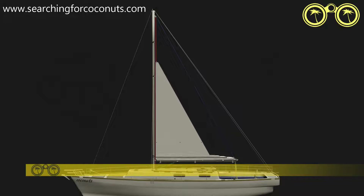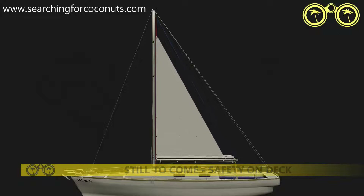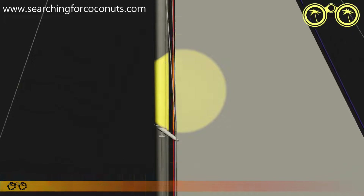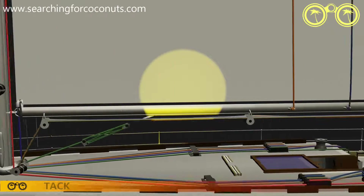Coming up a bit later: safety while moving on deck. Our sail is basically a triangle so it can be secured at three points. The top area is known as the head, the bottom corner at the front is known as the tack, and the bottom corner at the back is known as the clew.